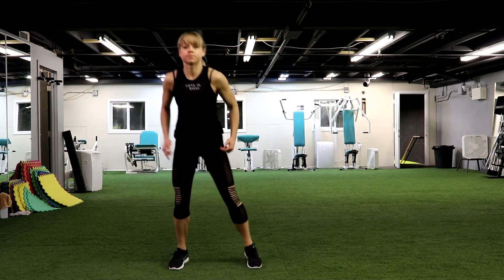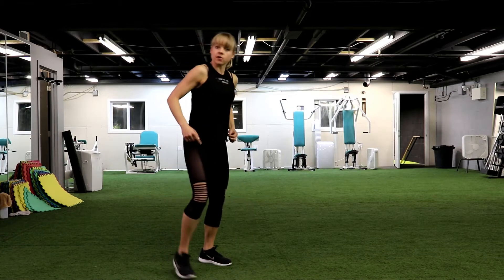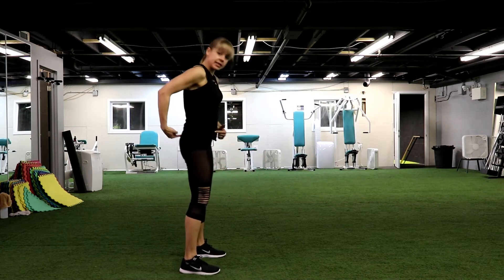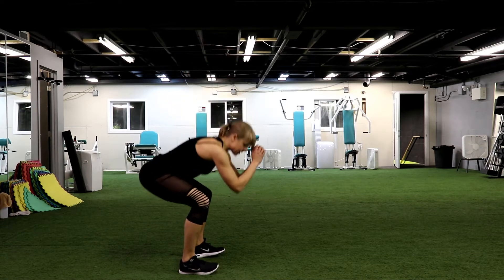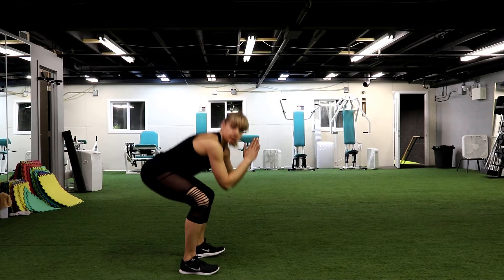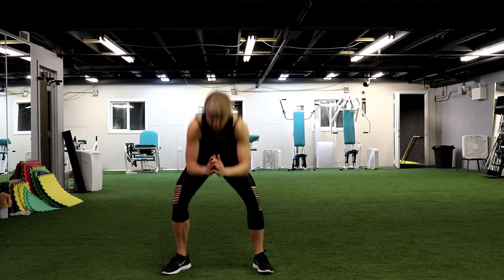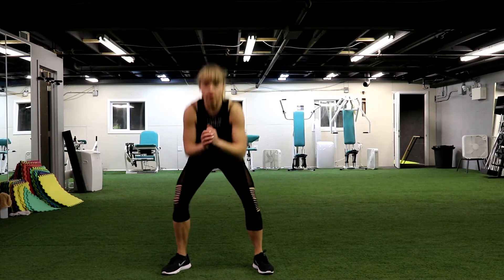Nice. Let's add the squat. Go all the way back. Don't forget the way we do that — tail all the way back, knees on top of your feet every time. Exhale when you go down. Knees — we don't bring them inside, outside. Nice. Give me 3 and 2 and 1.